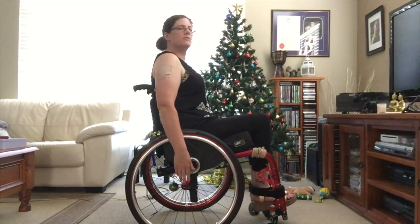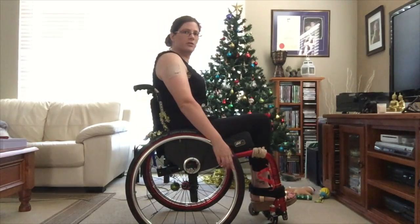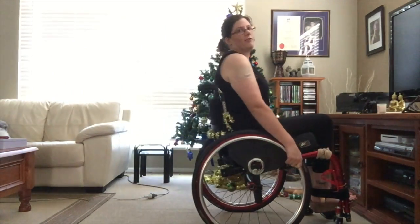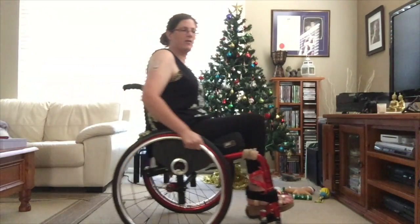So that way when you push, your arms will be going from 10 o'clock to 2 o'clock. That is your most efficient way of pushing.